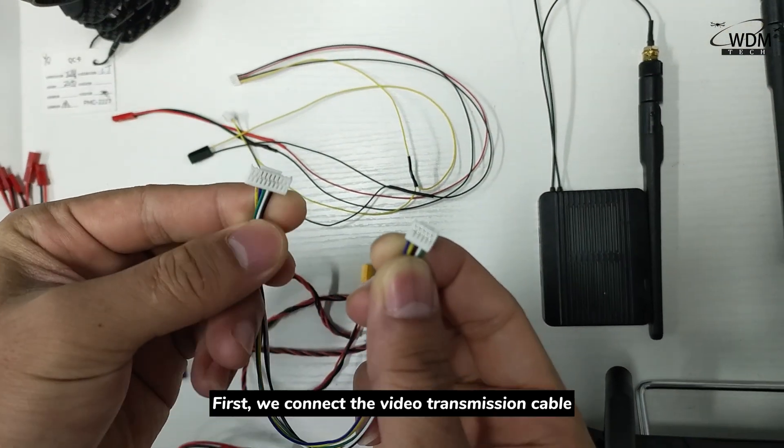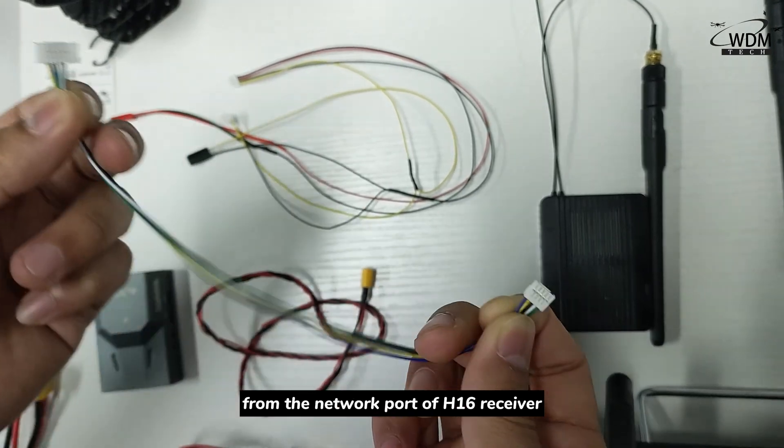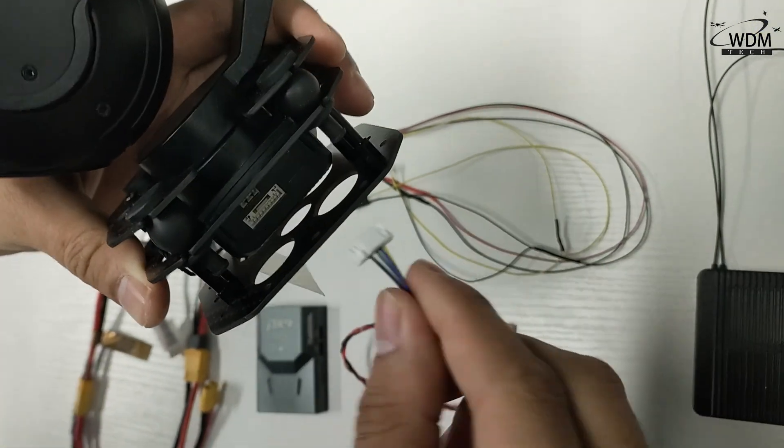First, we connect the video transmission cable from the network port of the H16 receiver to the video transmission port of the camera.